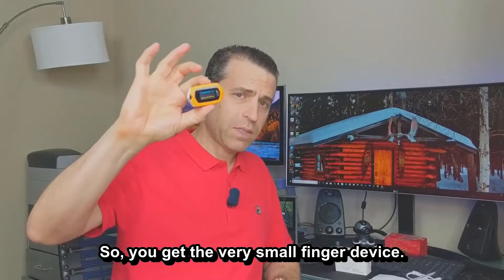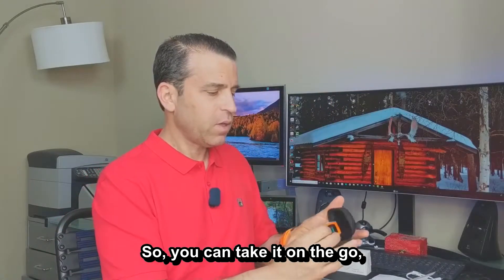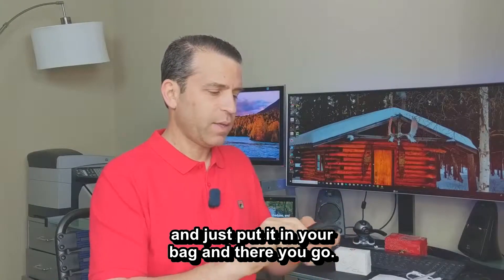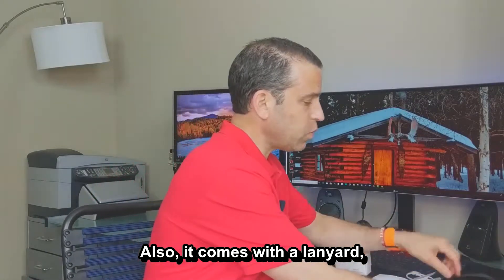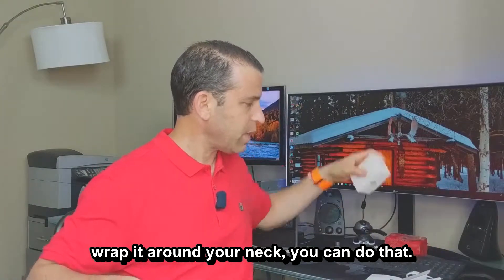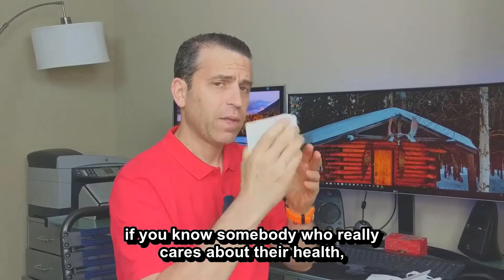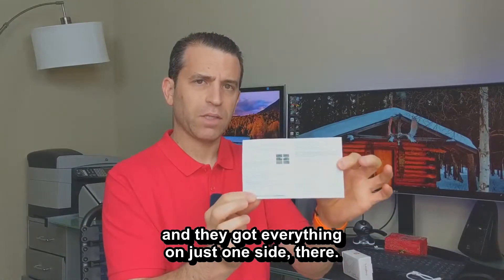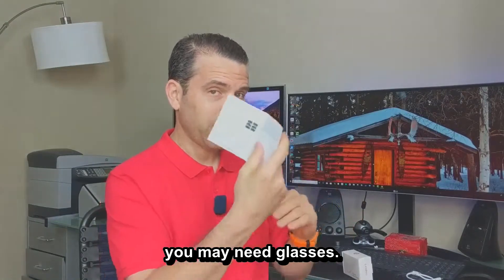You get this very small finger device, and what's nice is it comes with a case, so you can take it on the go, keep it protected, and just put it in your bag. It also comes with a lanyard — if you want to wrap it around your neck, you can do that. The packaging is a nice little gift box, so if you know someone who cares about their health, this would be a great gift. It also includes an instruction sheet with everything on just one side, so depending on your vision you may need glasses.